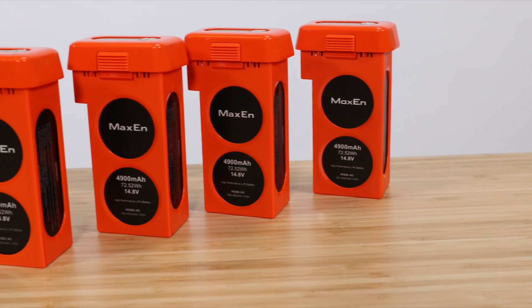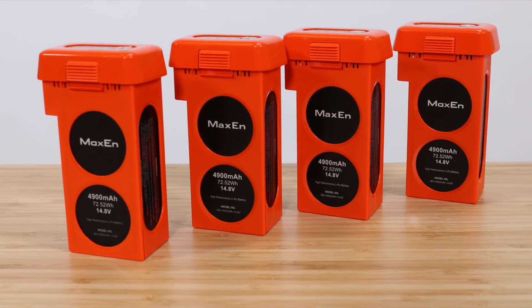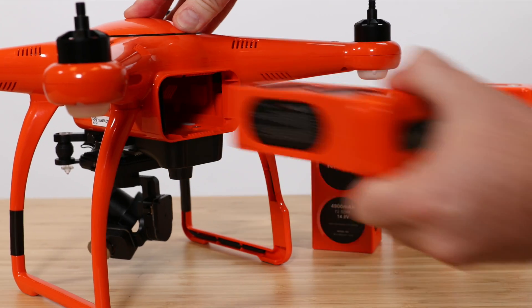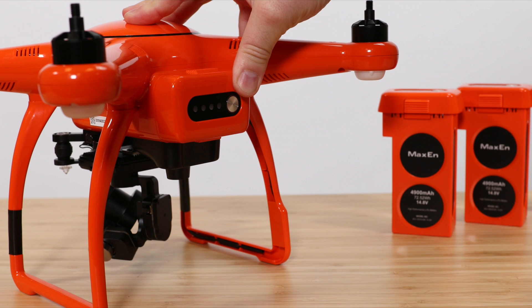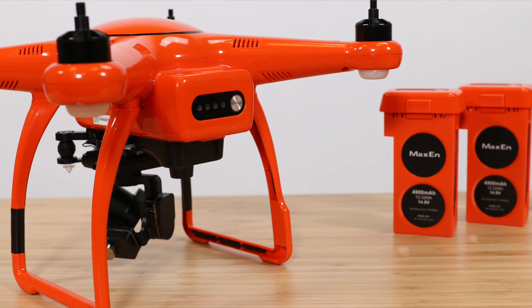If you have multiple batteries, you'll need to repeat this process for each battery. Head over to our other video, Updating the Battery's Firmware, to learn more about the battery changes and how to update the firmware for each battery.